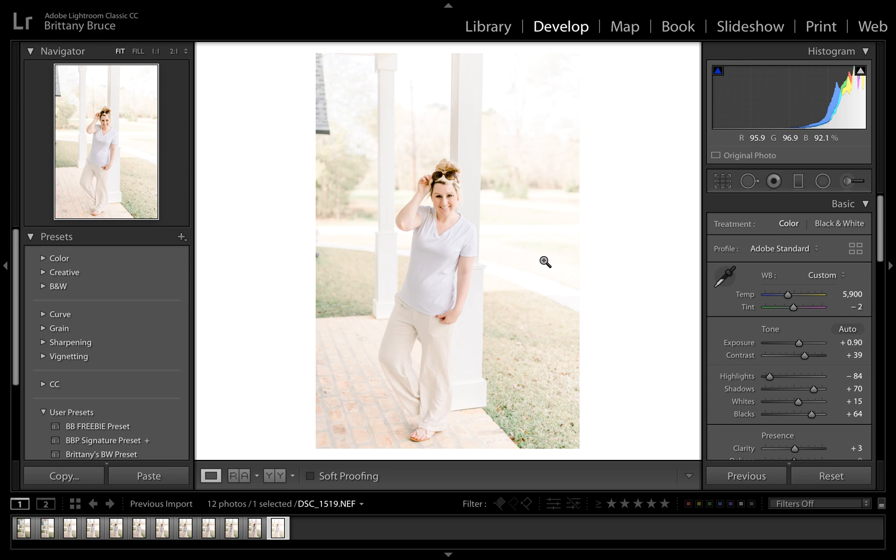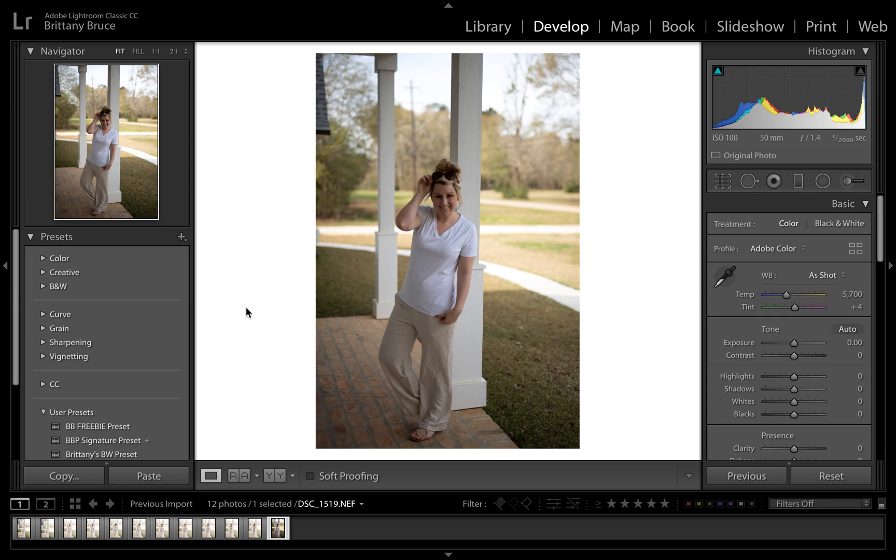I'm doing a quick video on how to use the spot adjustments, the graduated filter, the red eye, and the crop — basically this panel right here. This panel could very easily change your life. Here's a very embarrassing picture of me trying to be cute for a vacation. I applied my signature preset and I'm going to show you completely from the beginning, starting with the raw image and clicking my signature preset.